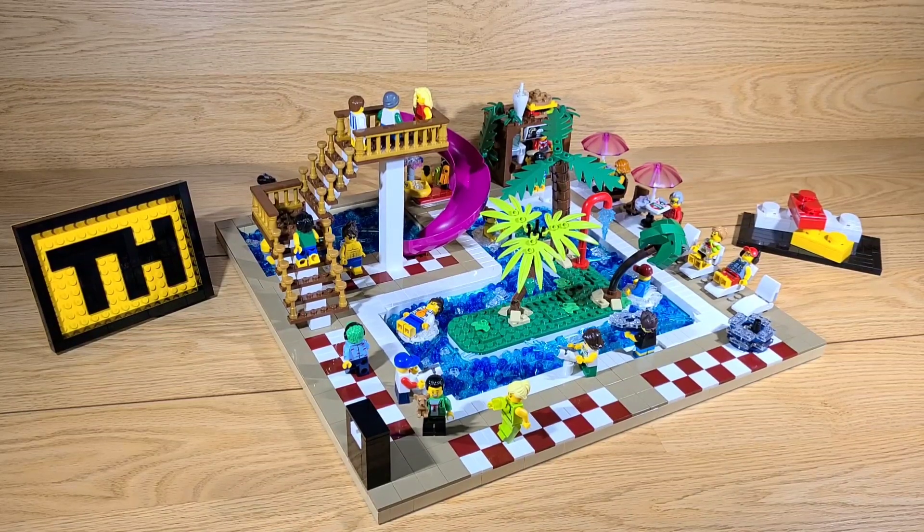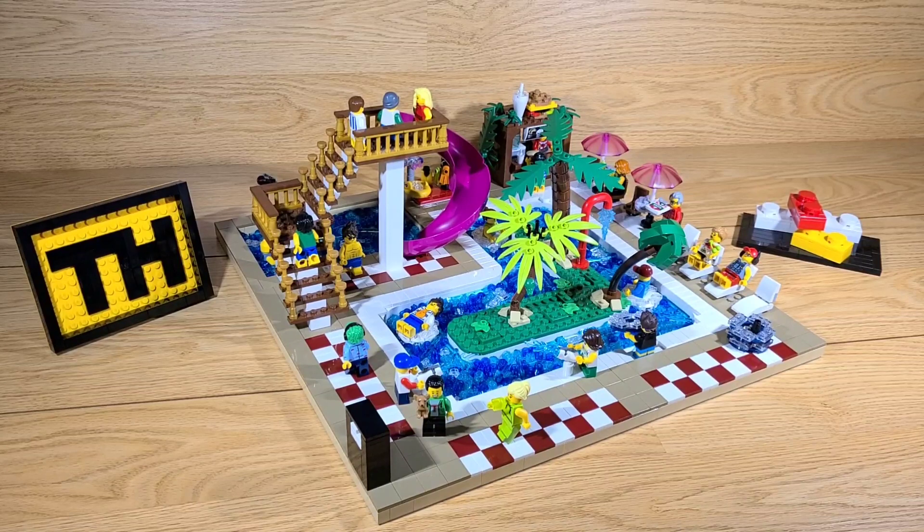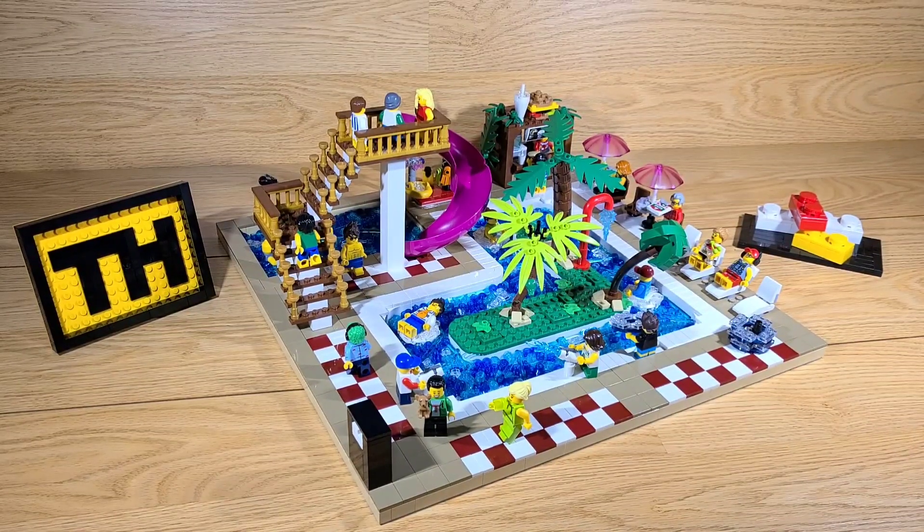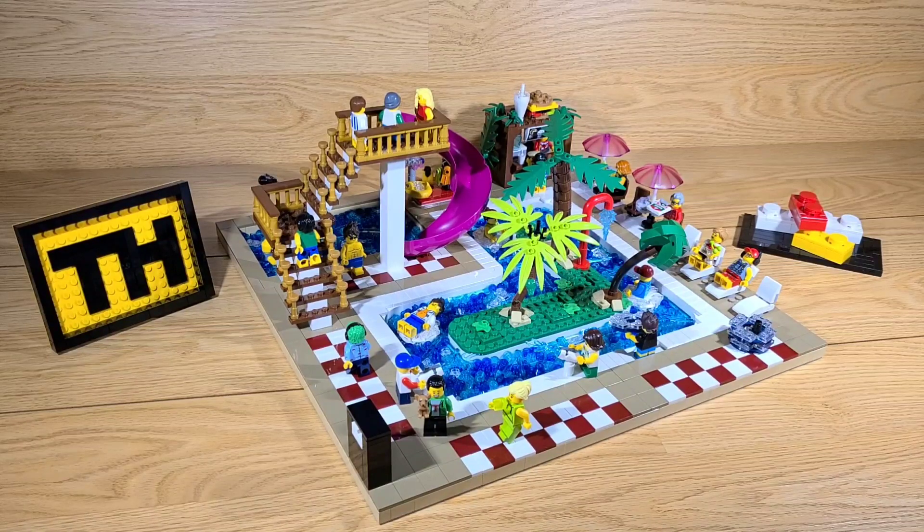This MOC is built on a 48x48 base plate, and it includes a lazy river, a swimming pool, a water slide, an eating area, and a lounge area. I tiled the whole thing using dark tan, burgundy, and white tiles.